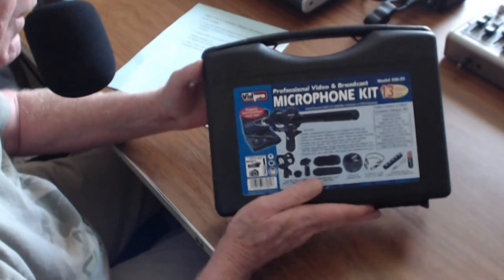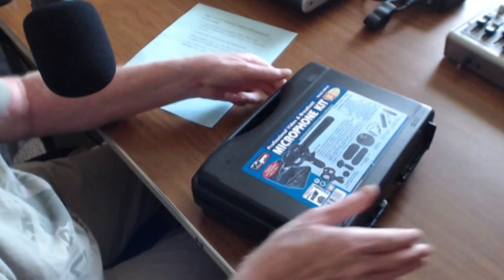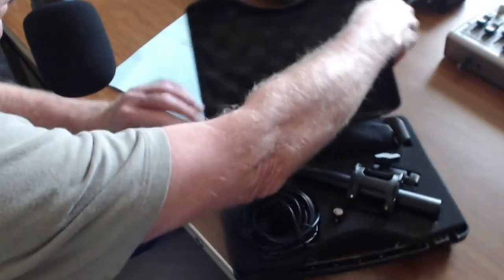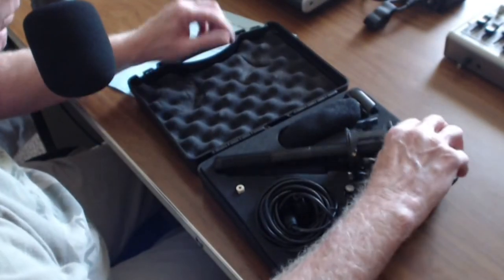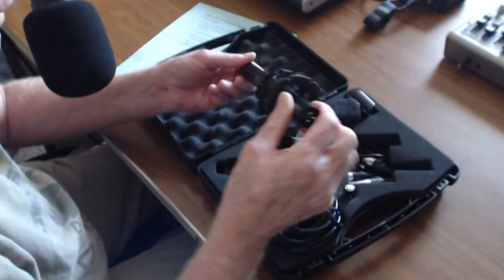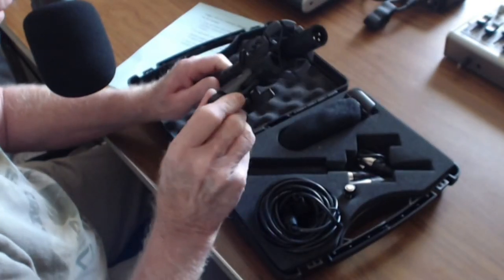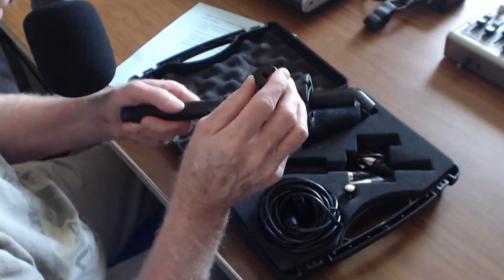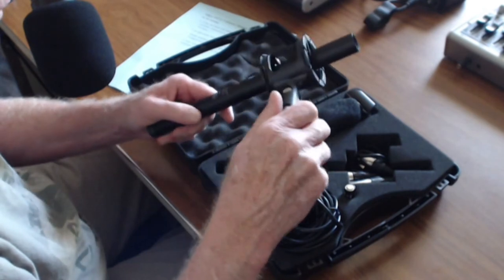It's shipped and comes with this case. And inside, for the money, it's just an amazing kit. Of course, it includes the microphone and shock mount, and currently that has the tripod or hot shoe mount on it.